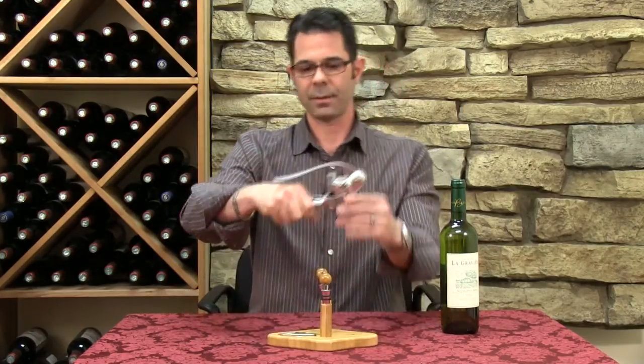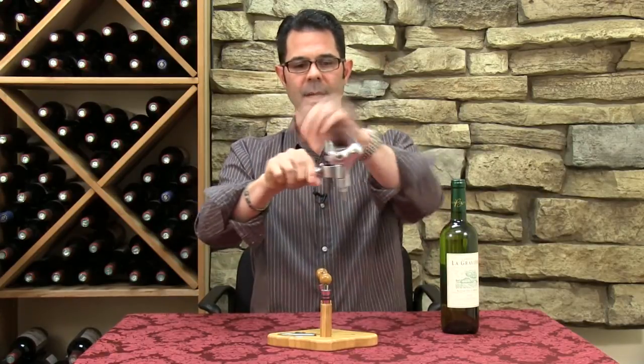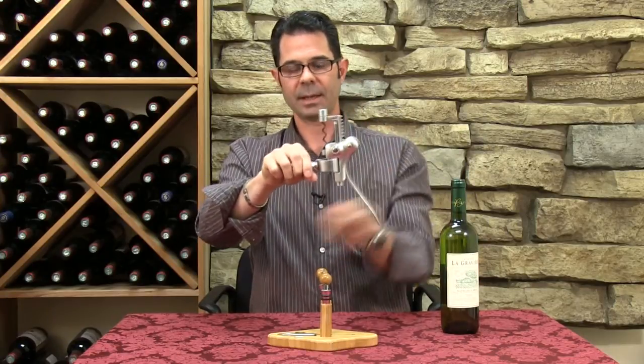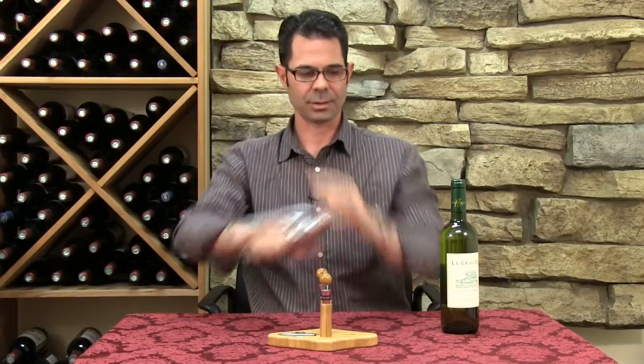In terms of the corkscrew itself, they're really going to have a few parts and they're all going to be the same. You're going to have the lever, and the lever is going to move the worm and the spiral up and down — that's how it's going to remove the cork. You have the two handles which are going to wrap around the actual bottle to hold it.